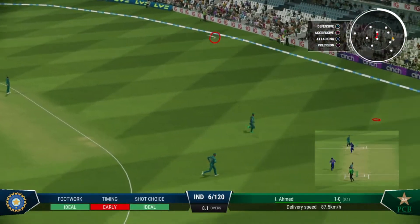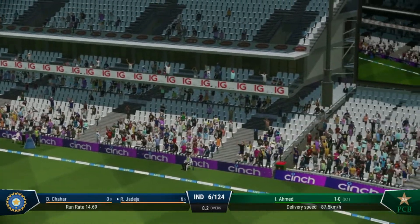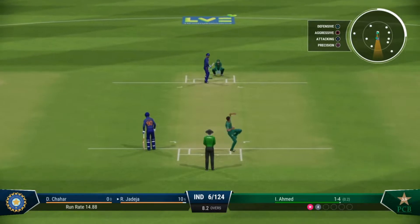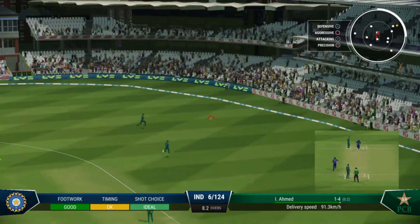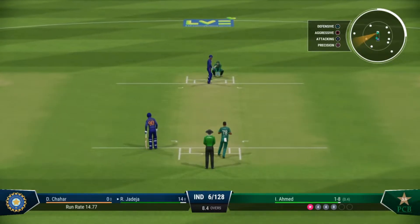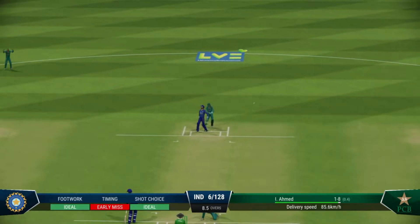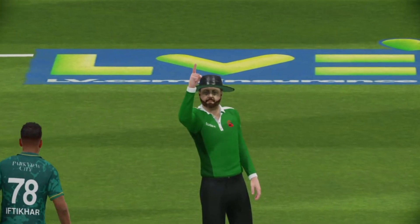Oh my, that's racing away! Threw the hands at it, got it early but enough to get it away for four. In the end a very simple shot, just lets the ball do the work. The whole team goes up for that one — they feel pretty confident about this.